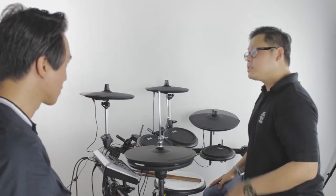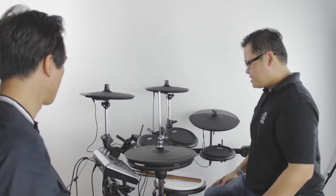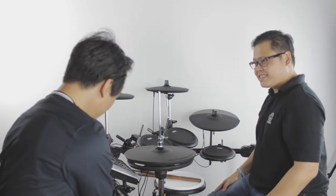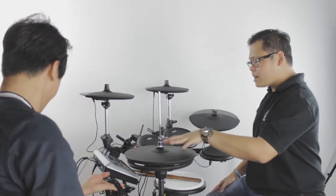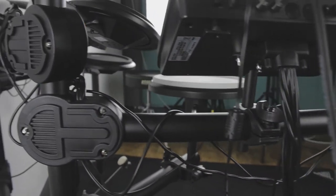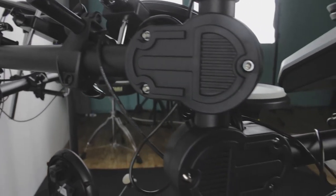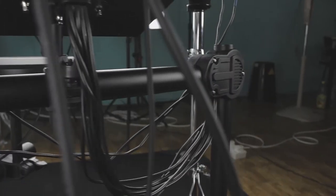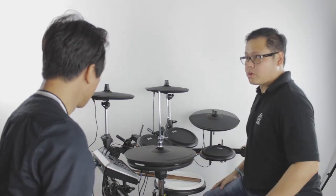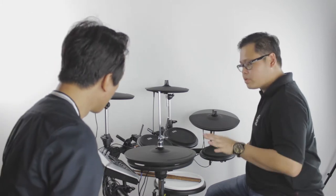There aren't many cables visible — when this product arrives it's basically pre-assembled. What you see is the whole body of the drum with the cymbal already attached. You can set up this drum in roughly 15 minutes — you just open it, put it in place, plug in your pads and you're good to go. The cables run inside the pipe rack, so they're properly routed. All you need to do is plug in and you're done.